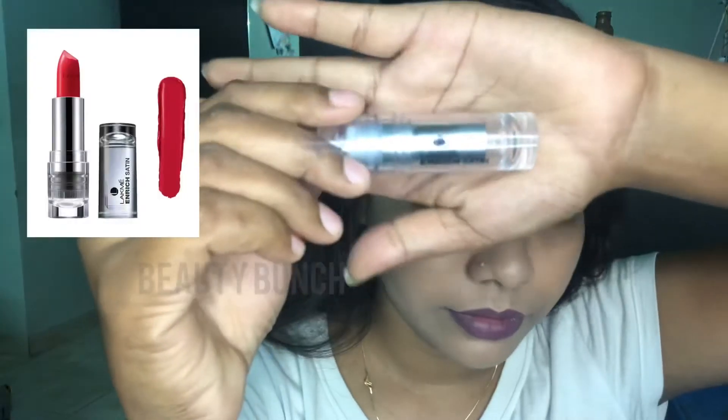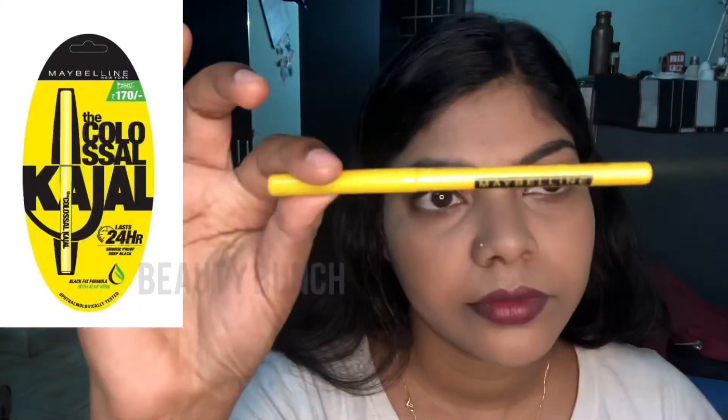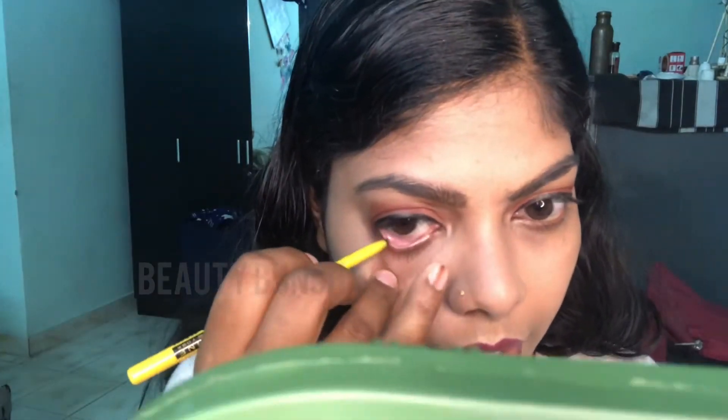Now applying Lakme lip liner and lipstick of Lakme, Fit Me compact as finishing, and kajal. It's done — this is the final look.